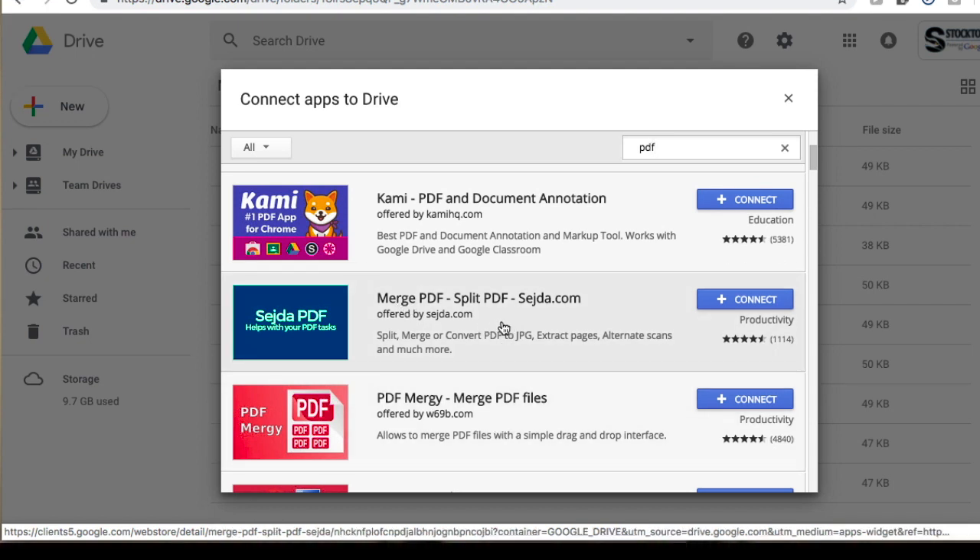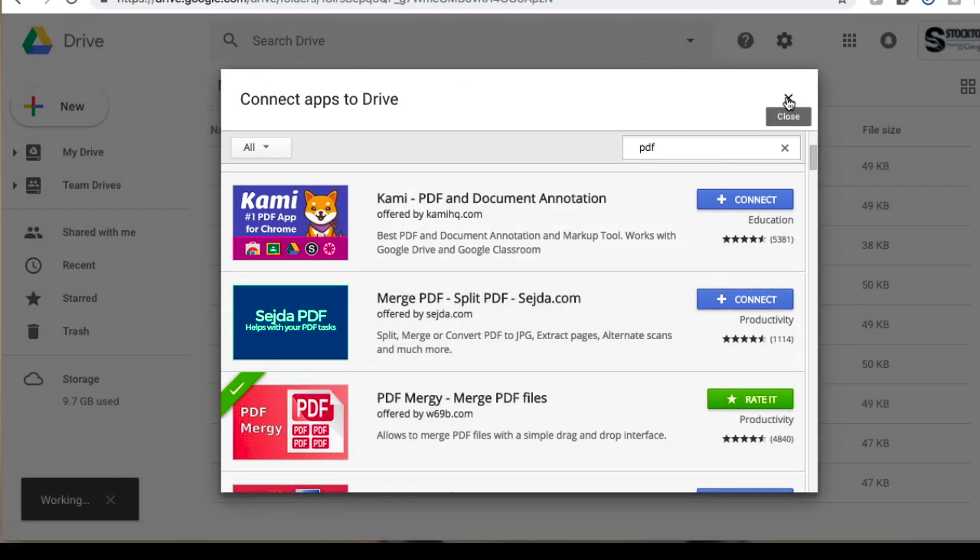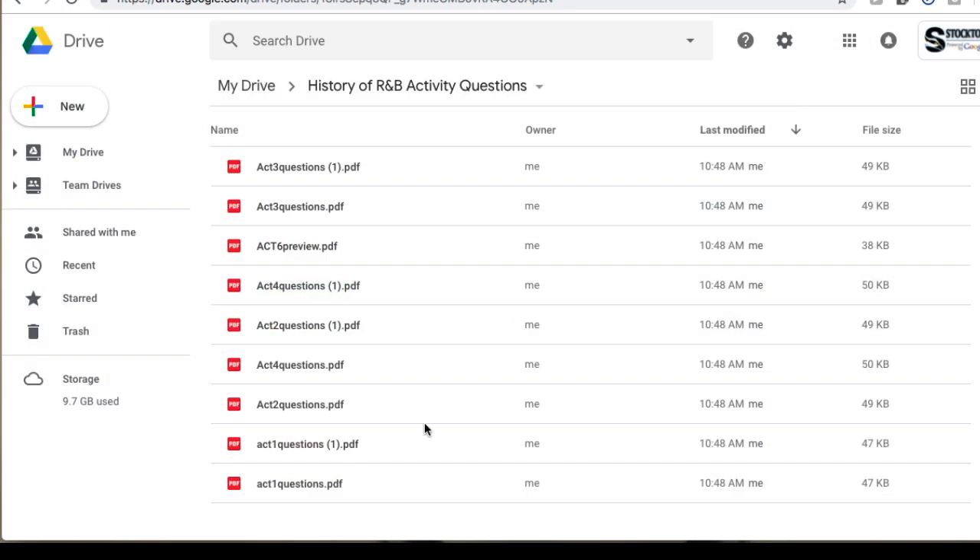I stumbled upon these two. This one is 'Merge PDF' and does a little bit more, but the reason I'm using this other one is it comes with a little more simplicity — it only does one thing, which is merge files. This one also has some pricing information included, and I haven't quite figured out at what point they'll ask for money. So I'm going with this one: PDF Mergy. You want to connect that to your Google Drive. It's now connected, and the difficult part has been accomplished.